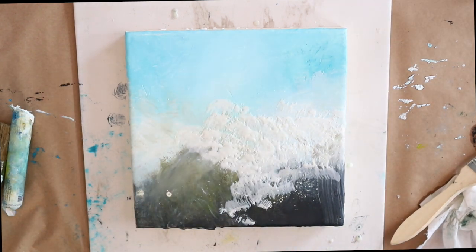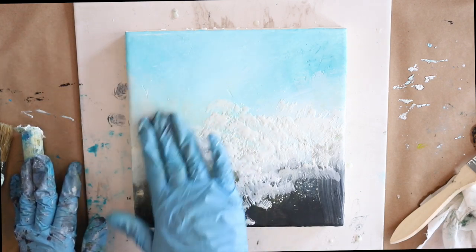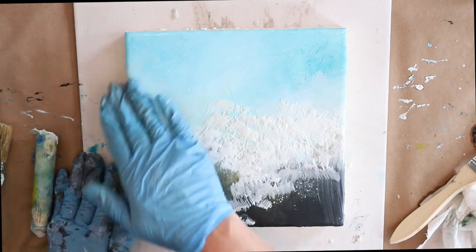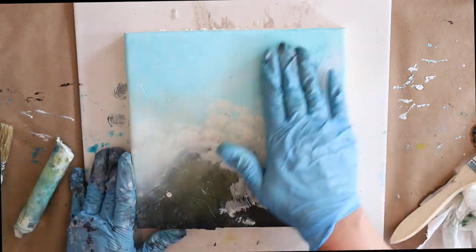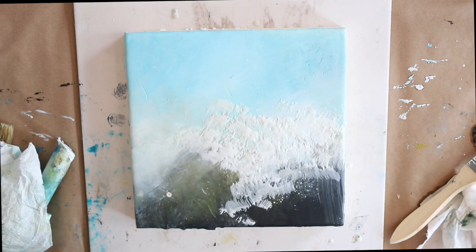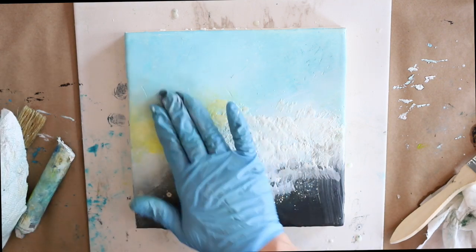I thought it'd be fun to work with some texture and see how that goes. I'm adding texture in a couple of different ways — there's not just one way to dry brush texture onto a board. You can make it have so many different effects; there are so many possibilities when adding dry brush texture.